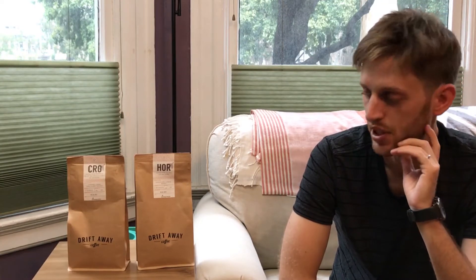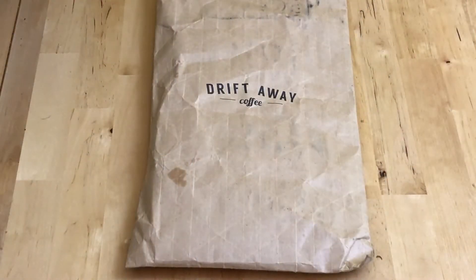They come pretty quickly. One thing Driftaway does a really good job of is staying in touch — they send a lot of emails to let you know when your coffee is shipped and when it arrives. They have a newsletter that's pretty informative, and every bag comes with some information cards.